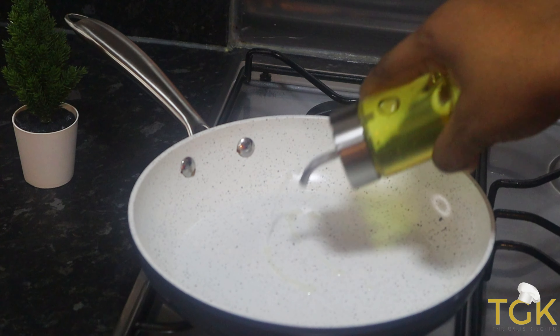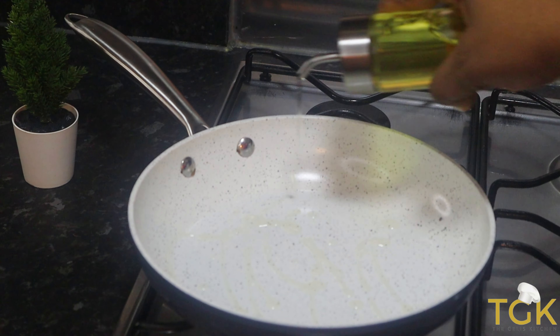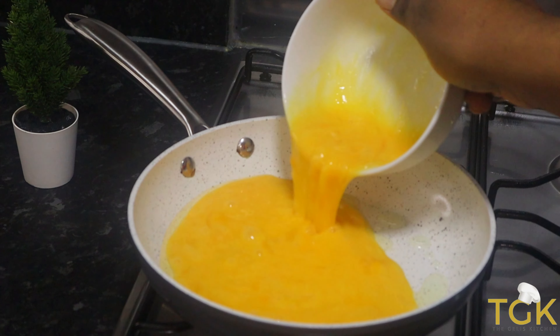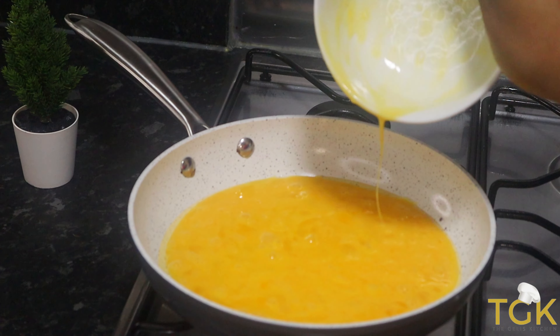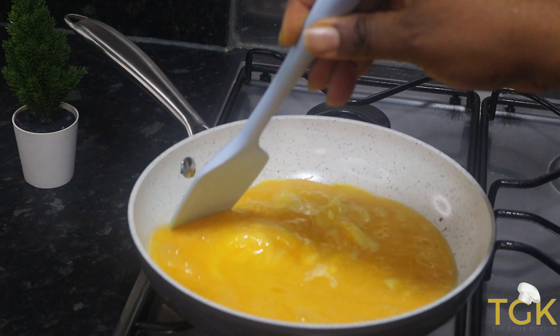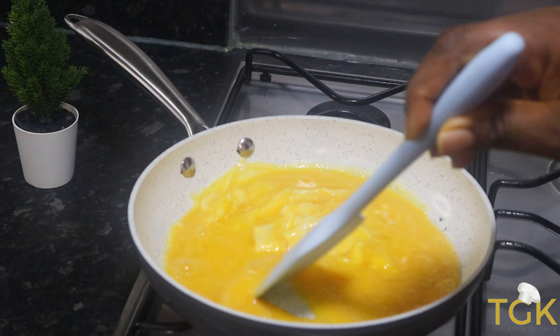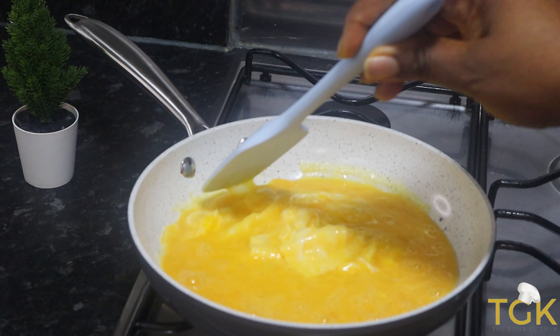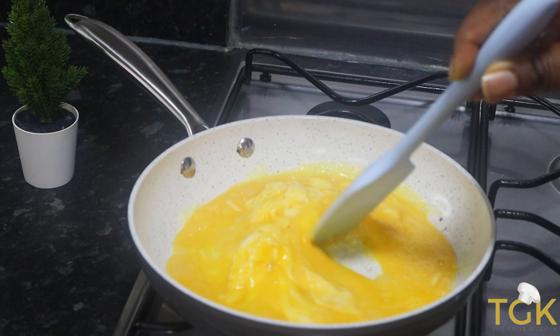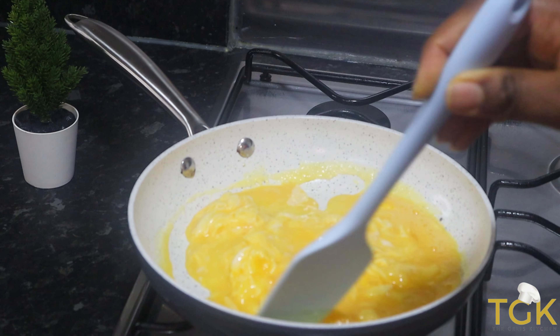In this pan I will be adding two tablespoons of vegetable oil and I am going to be frying some egg. Then I will allow it to cook and just keep giving it a stir just to make sure it comes out scrambled.